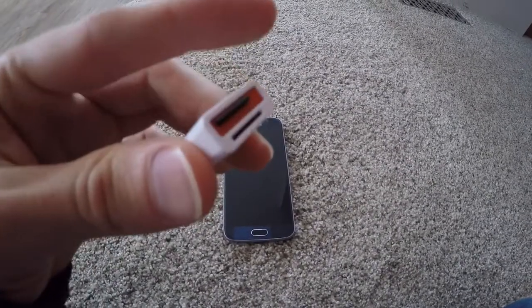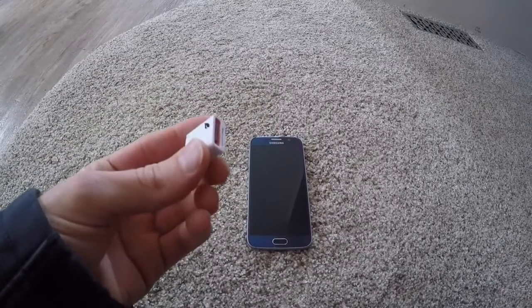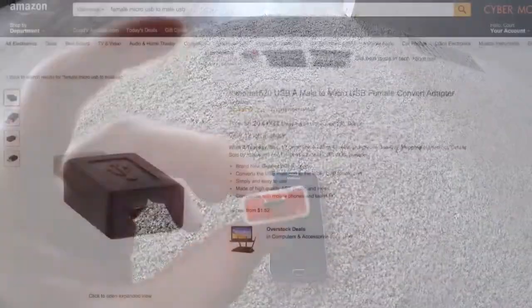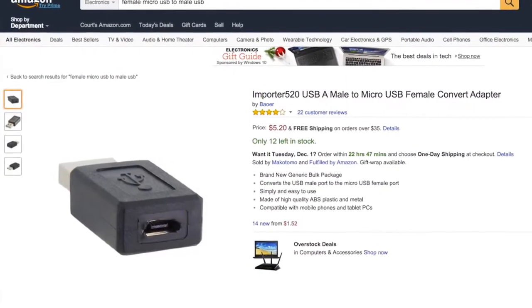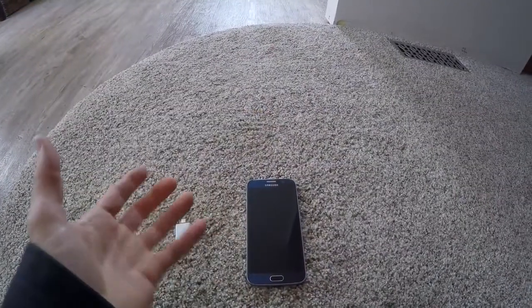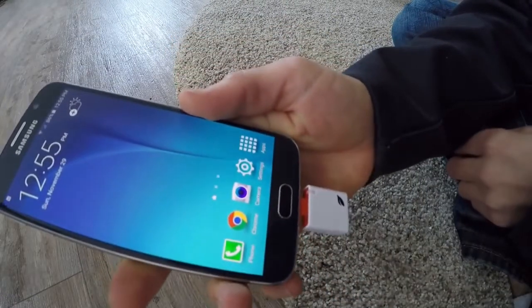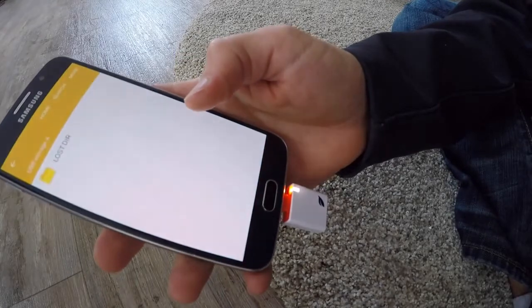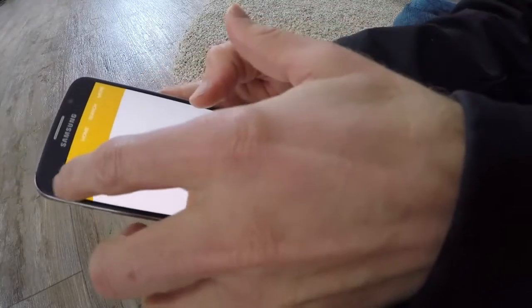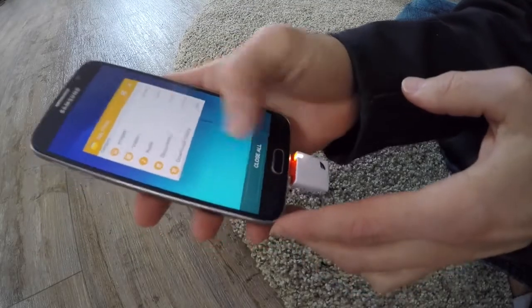I've unpackaged everything and you can see I've inserted the micro SD into this adapter. One thing I realized I don't have is a micro USB to regular USB, so in order to get files onto this card I first had to put them on the phone, then pop that in — it's going to read it real quick.